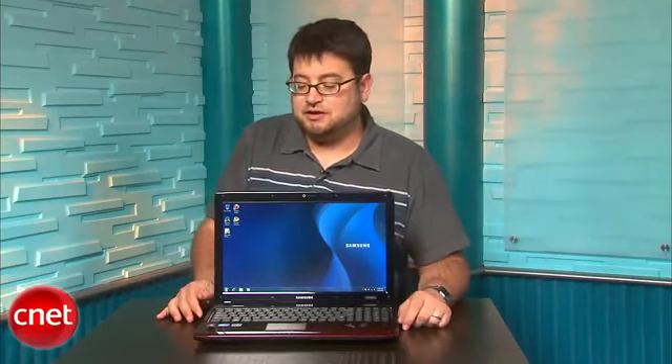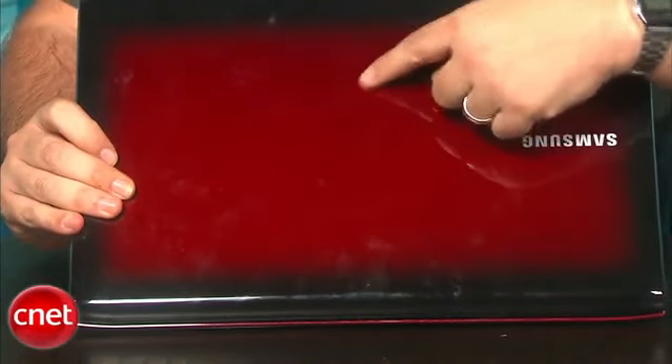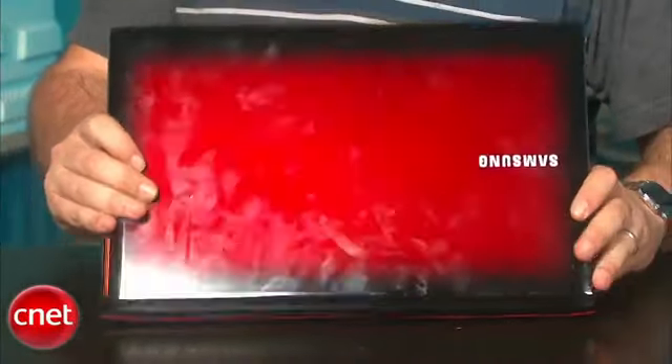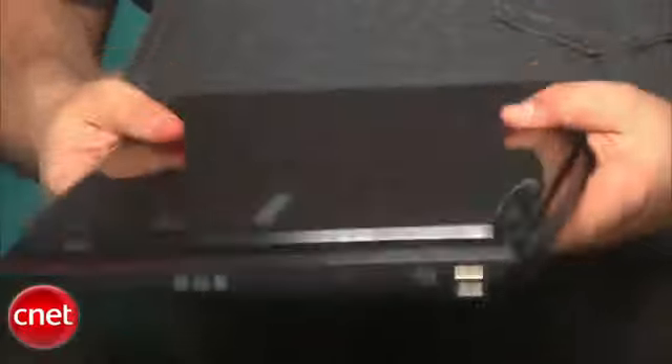It's hard to quibble at this value. The outside appearance is pretty attractive too — it has a 3D-type pattern with a touch-of-color design, not unlike what we've seen in Samsung HDTVs. It certainly attracts fingerprints, but it's not unattractive, and it's actually surprisingly lightweight. Our one knock on the laptop is it has under three hours of battery life, which is a letdown. But hopefully you can forgive it for this price and just keep it plugged in near an outlet.